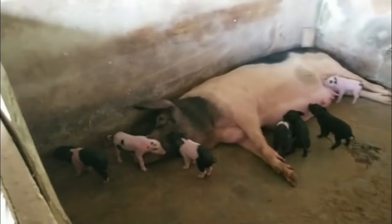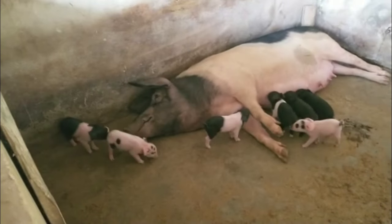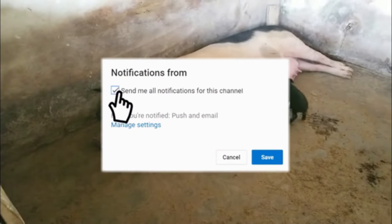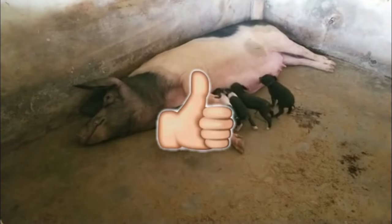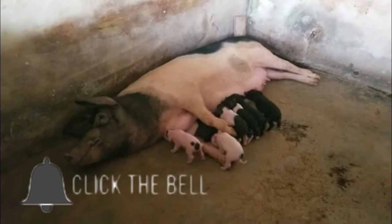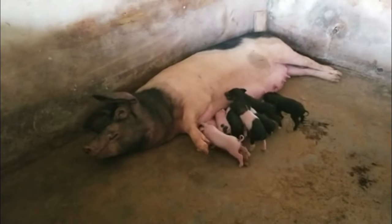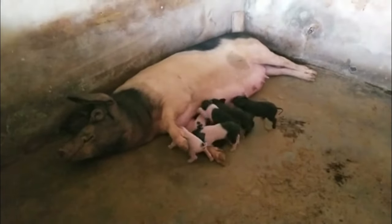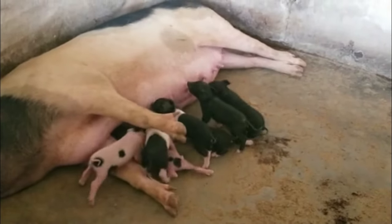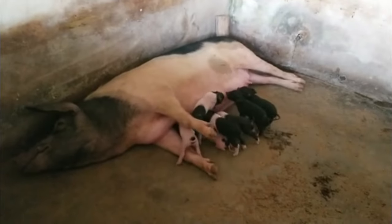Hello, welcome back to JoJo's Farm. Thank you all, wherever you are, wherever you're watching us from — we appreciate you all. If you haven't subscribed to our channel, please hit the subscription button, the notification button as well, and share to encourage somebody. It has been a while, but thank you all for your cooperation. I try to share videos as much as I can. Things are going on well with the farm.